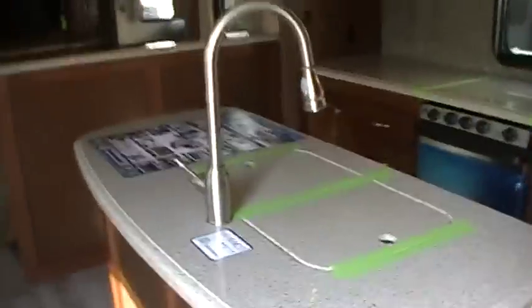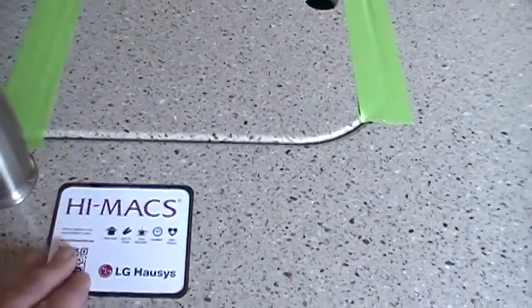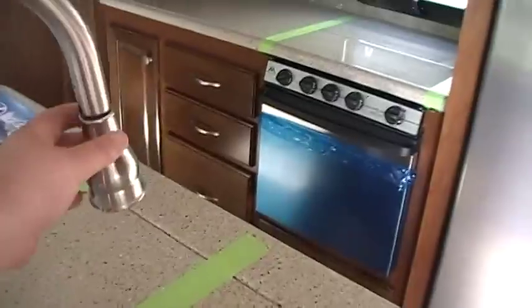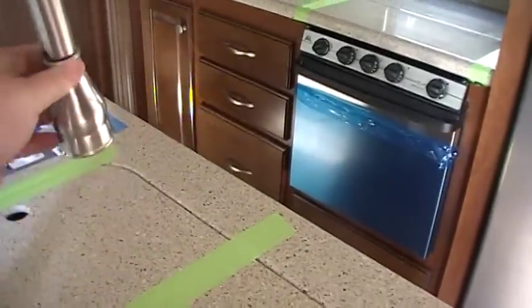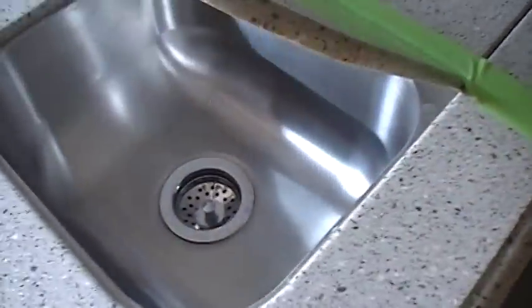We've got a really nice solid surface countertop — LG hi-matte countertops. There's a nice high-rise faucet with a pull-out sprayer as well. You've got solid surface countertops throughout and a stainless sink.